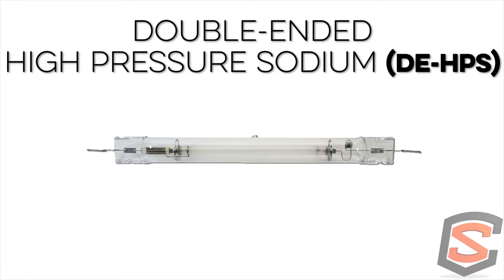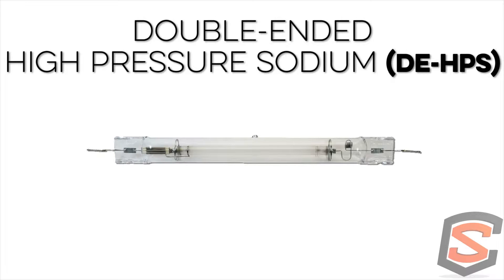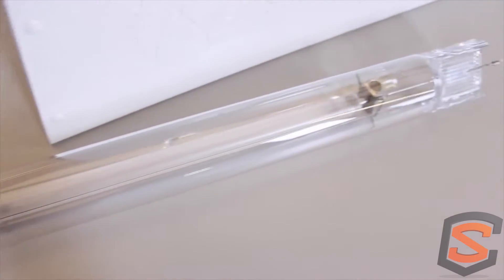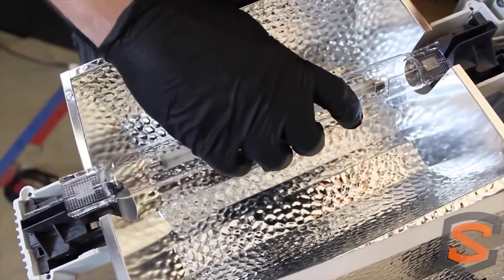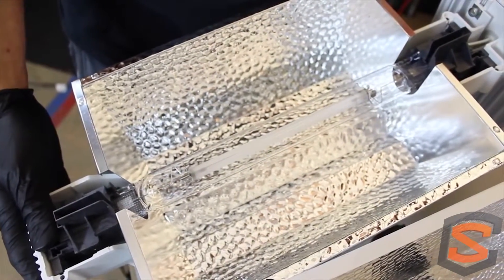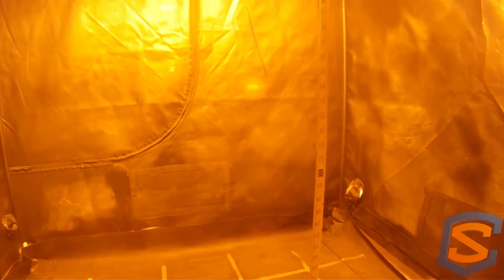Double-ended bulbs have become extremely popular because of their slightly higher intensity — they operate at a larger voltage, making them a little more efficient in power use while still having a broader spectrum than standard single-ended HPS. In the DE world they even have metal halide versions. DE HPS lamps provide about 8 to 12 percent higher efficiency over the highest single-ended we tested. Double-ended lamps have an arc tube supported at both sides, eliminating shade spots, and because the bulb is in double-ended mode inside the fixture it prevents the slouch seen in older reflectors, giving a balanced, even light footprint.